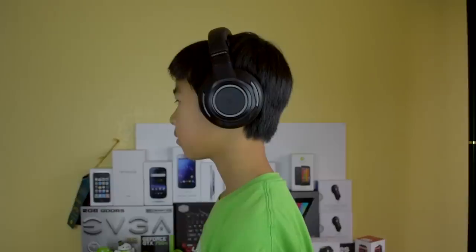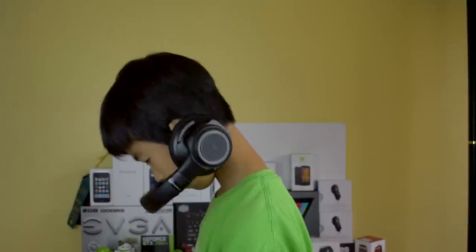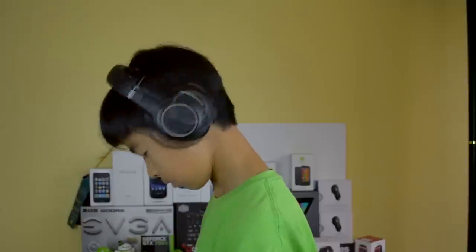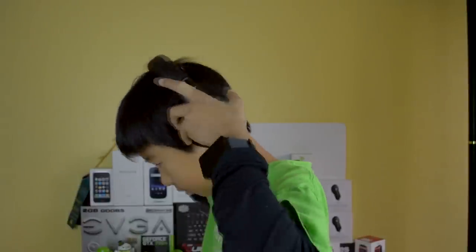The last thing to be said about the physical design is that these headphones are very large, which makes them quite heavy. The heavy weight along with the light clamping force means that when you lean forward or backwards, the headphones will slip a little or completely fall off depending on the angle of your tilt. That may just be my small head though, but they do have a really big profile on your head.